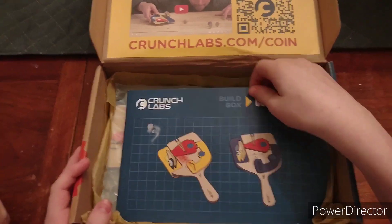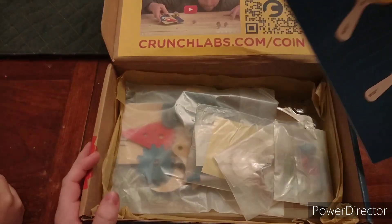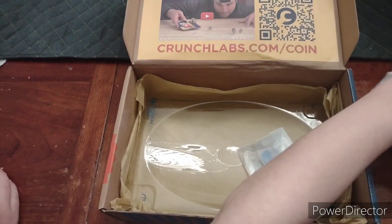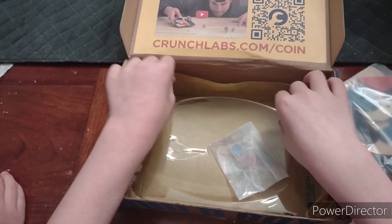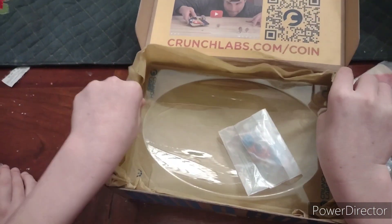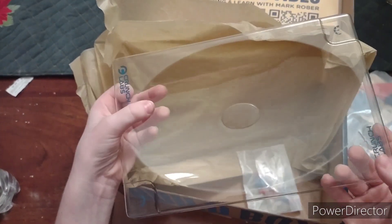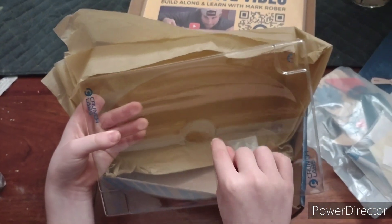Okay, two instructions for a coin spinner. It's like a little arena. Do you see Crunch? Wow.